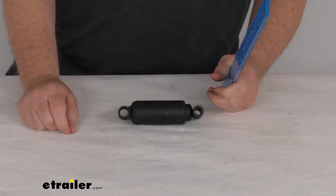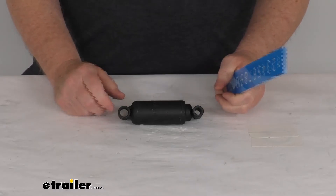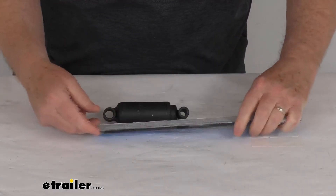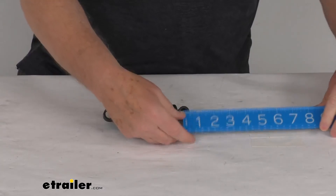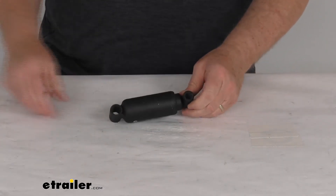If we pull this fully out, it gives you an overall length of six and eleven-sixteenths inches, and the measurement center to center would be six inches. They have two different size eye diameters: the larger one right over here has an inside diameter of right at half an inch.